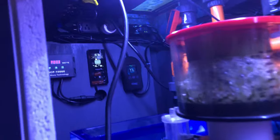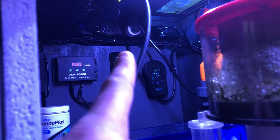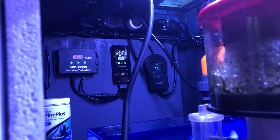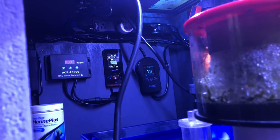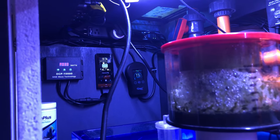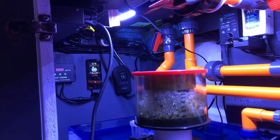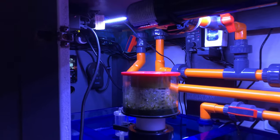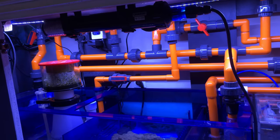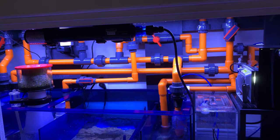One really cool thing that's new to me: up here is a Wi-Fi smart plug for the outlet, which is actually controlling the algae scrubber because I change the timing on it from time to time. I've started using those Wi-Fi plugs on all my tanks, especially in the fish room, and they have been super awesome — and they're relatively cheap.